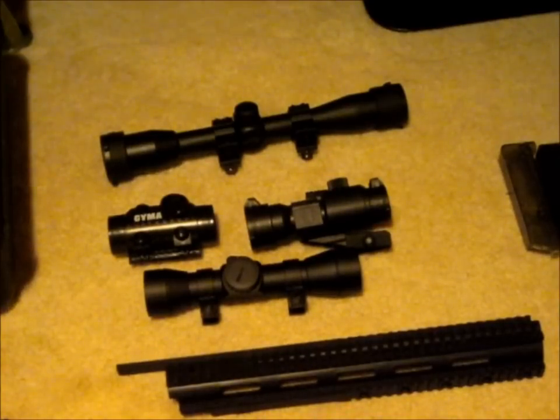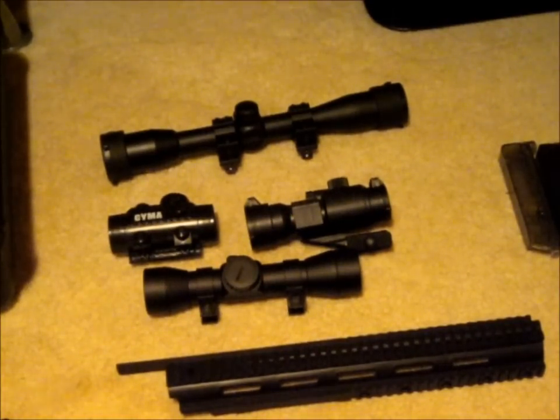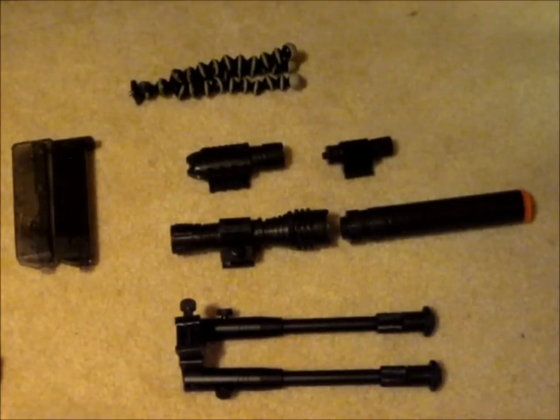Moving on to attachments and optics, I have RIS covers for my M14 spring airsoft rifle. I have three red dot scopes, all of which need new batteries — I'll have to work on replacing those. I also have a 4x32 rifle scope made by UTG.